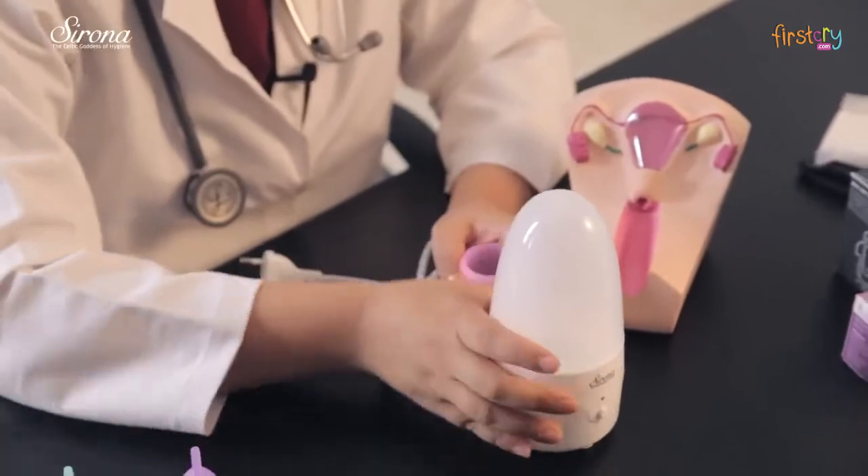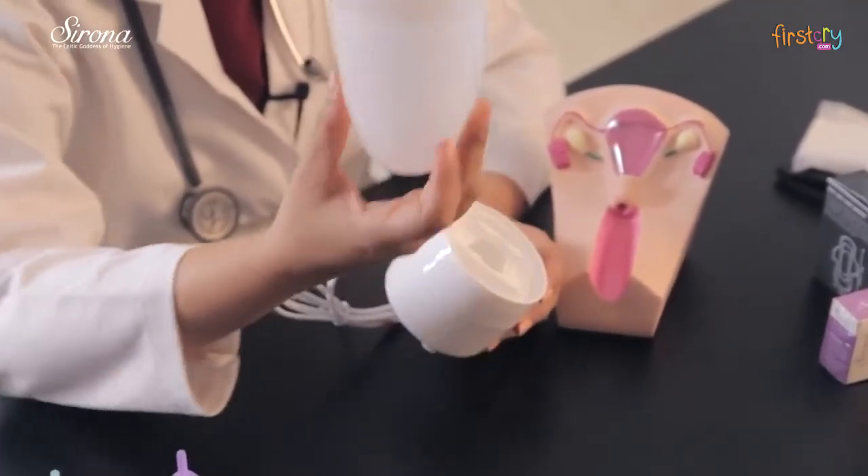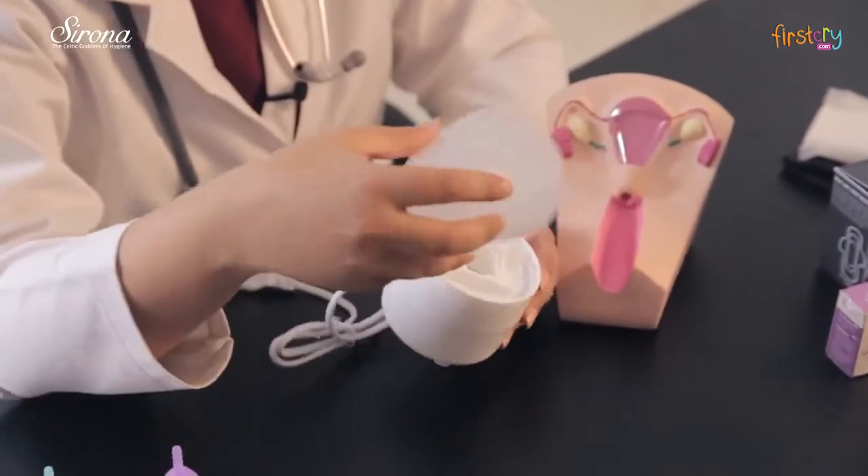The correct way to use this cup is to sterilize it in between the periods, and you can do that either by boiling it in water or you can use a sterilizer like this. So you simply open the sterilizer, put in water as per the mark on the lid, and introduce the water into this pit.